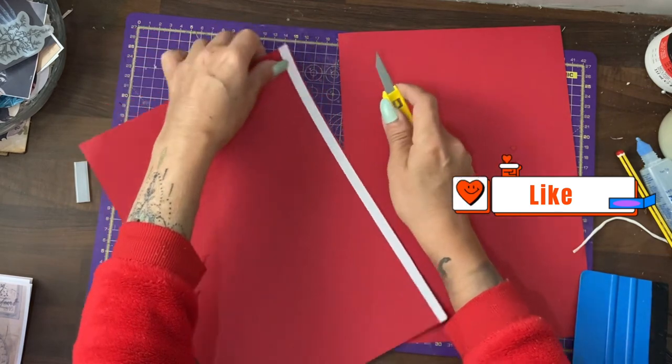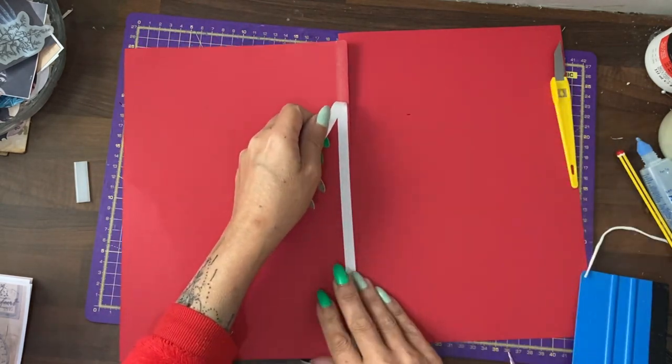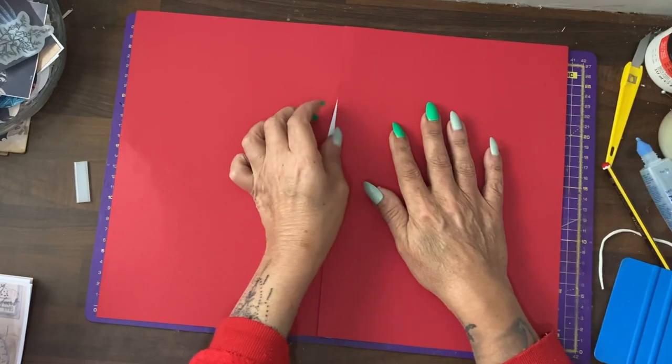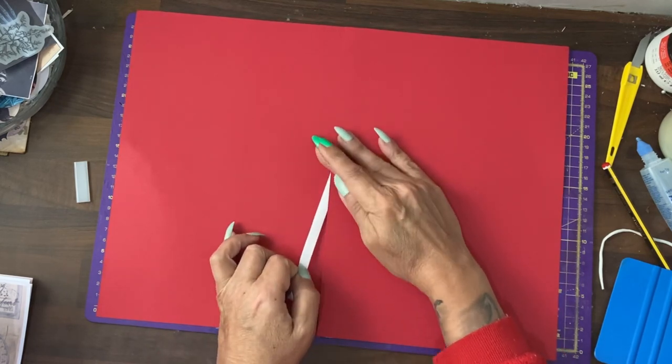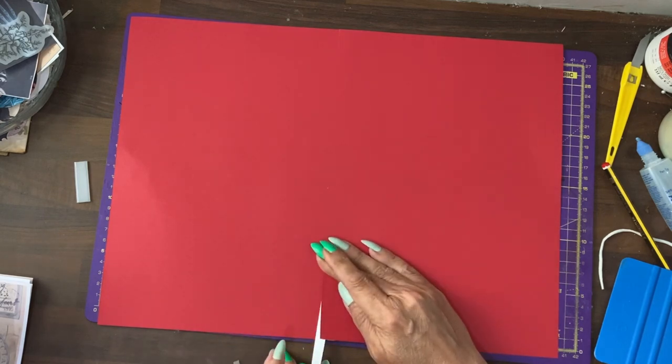I'm going to release a bit of the tape at the top and hold it to one side, then take the other piece of cardstock and line it up. Pull the tape back and seal the cardstock down.